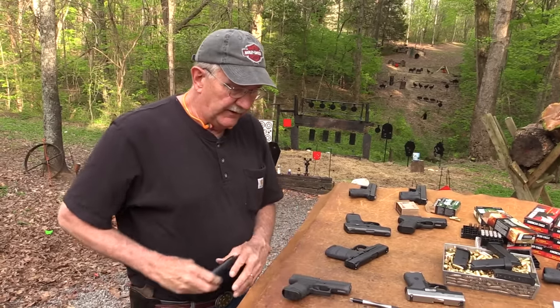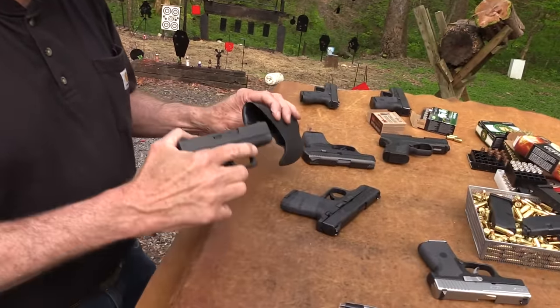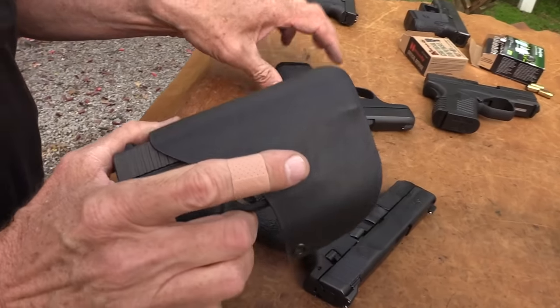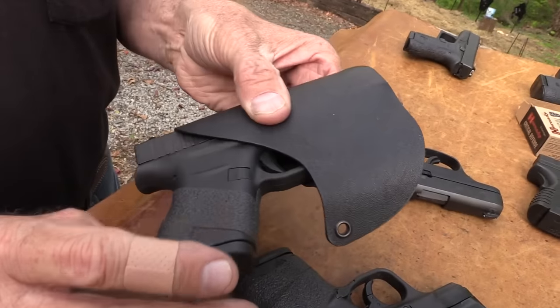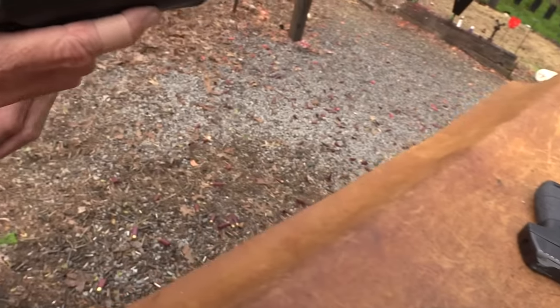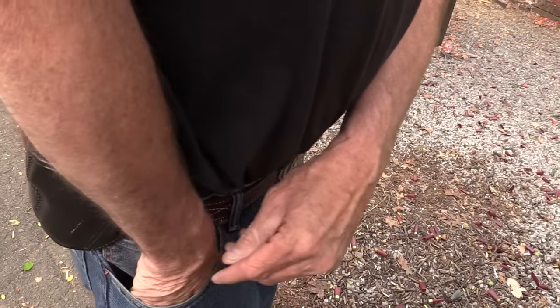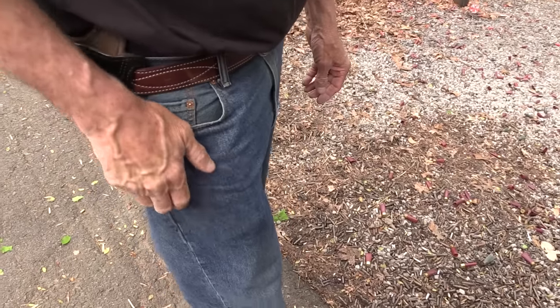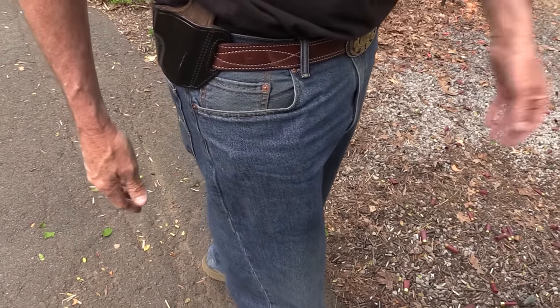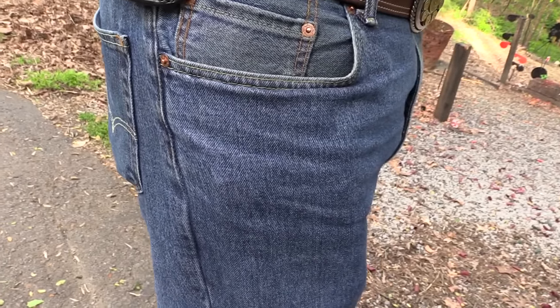I don't know where this gun fits exactly. It fits pretty well in this LC9 holster — the only thing I have for it. It can be a pocket gun. I've carried the LC9 even in jeans. It kind of prints because it's a little bigger than the .42 — it's not a .380. It depends on how big your pockets are and how loose you wear your jeans. If you wear skinny jeans, you'll have a problem.